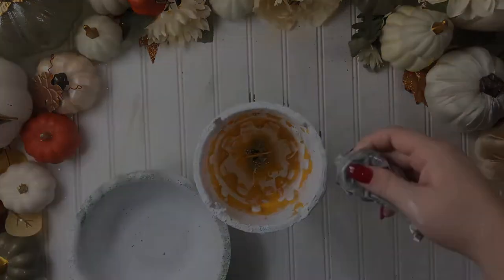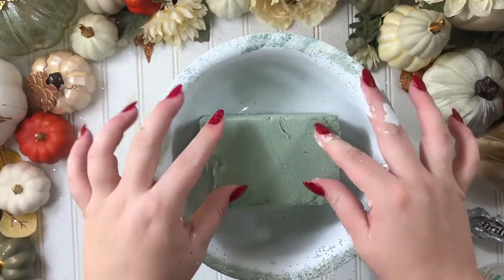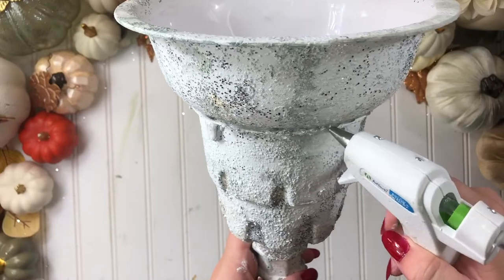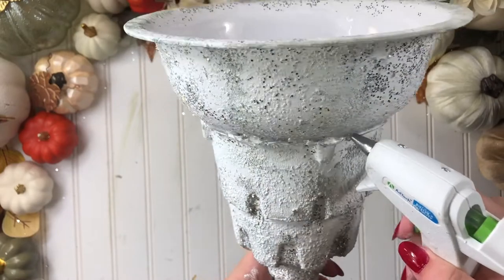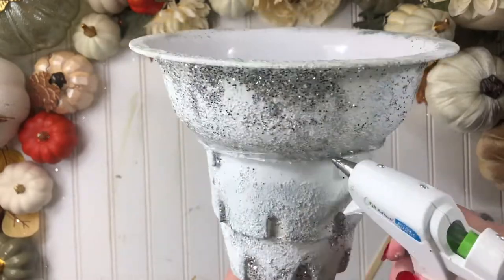Time to glue the top piece. Press down and let it dry for about two to three minutes. Now with the glue gun, fill the gap and smooth the glue fast before it dries to smooth the connection and make it look as one piece.